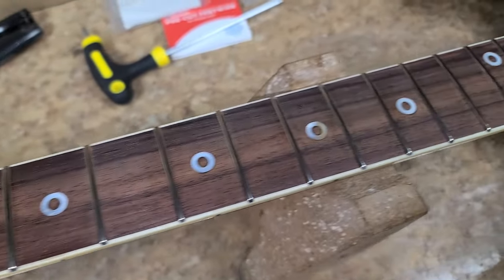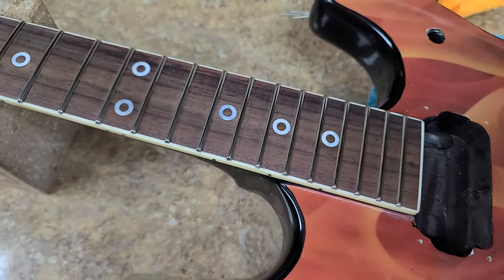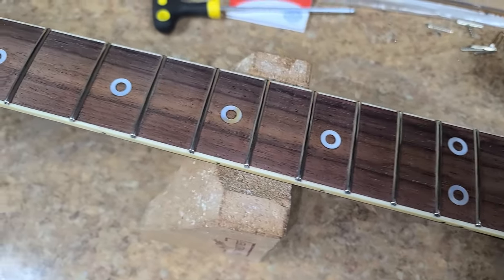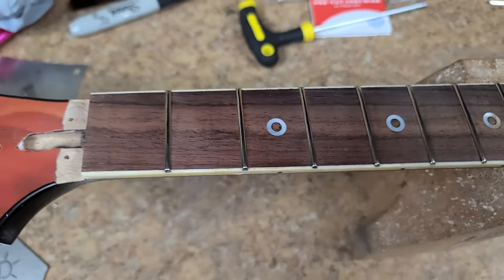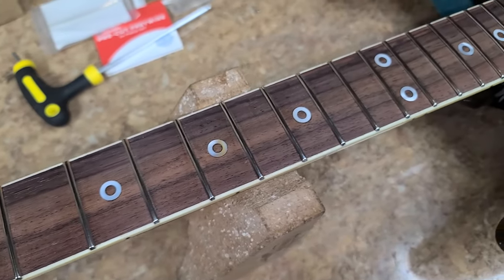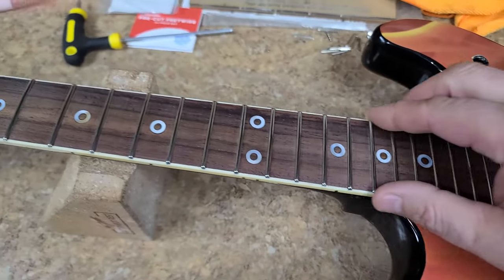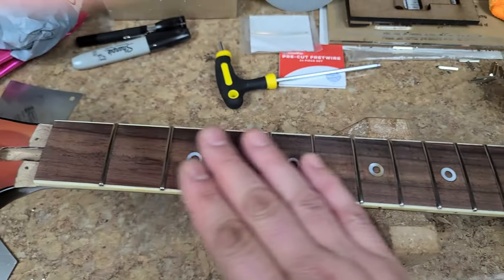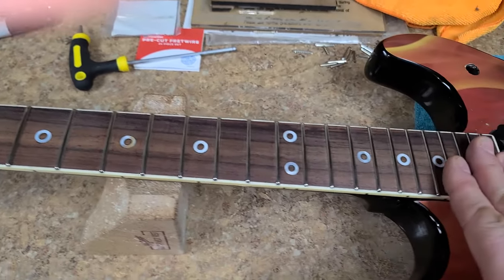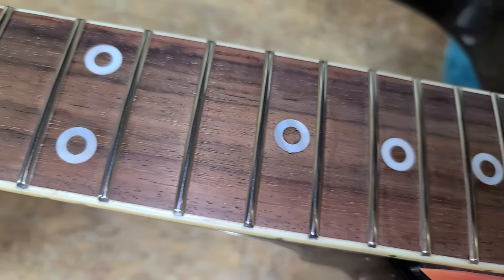The frets are installed. I would have had a video of this but somebody called me - my phone's on mute with no vibrate for battery purposes. As I was just getting started putting in the frets, my phone rang and stopped the camera from recording. I lost probably about an hour's worth of video - installing the frets, crowning them, polishing them up.